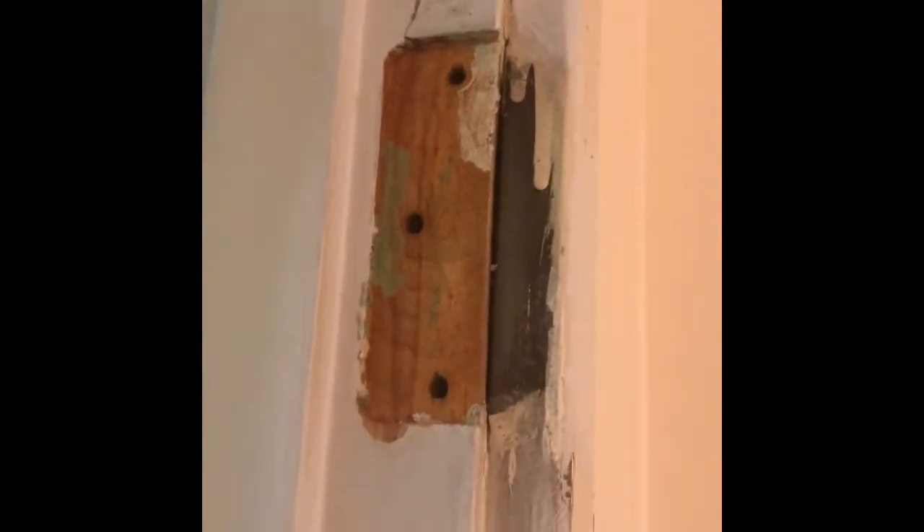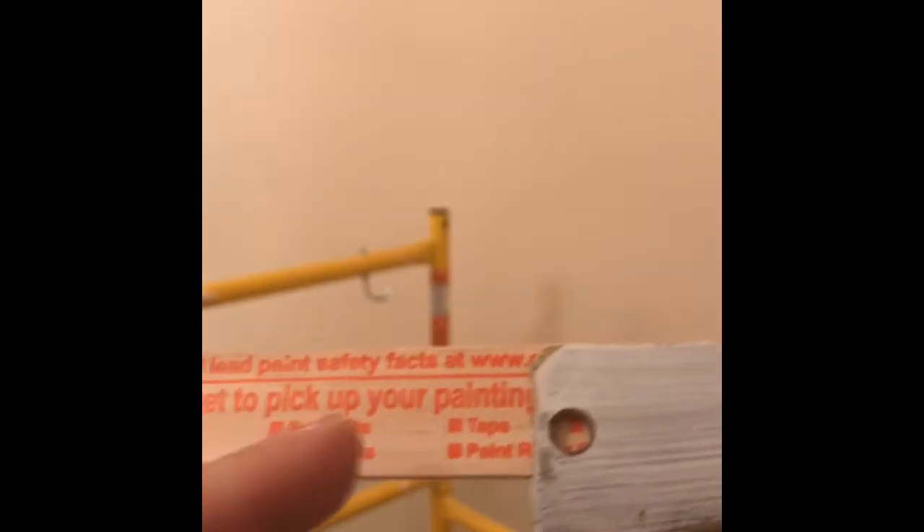Now back to the hide-a-hinge part. What I found that works really well with these is the old paint stick — a Home Depot paint stick. Actually, most of the time it's just wide enough and deep enough. What you want to do is just take your hinge, line it up, and mark it. Then cut it on the saw.